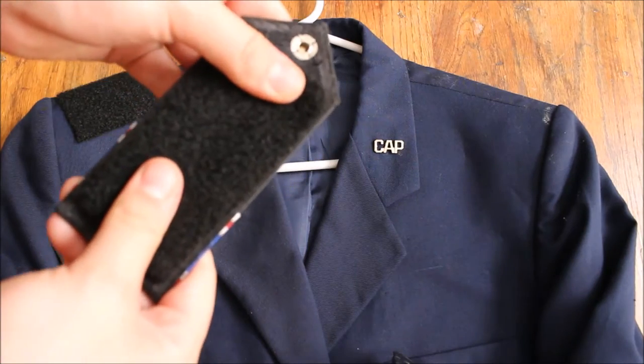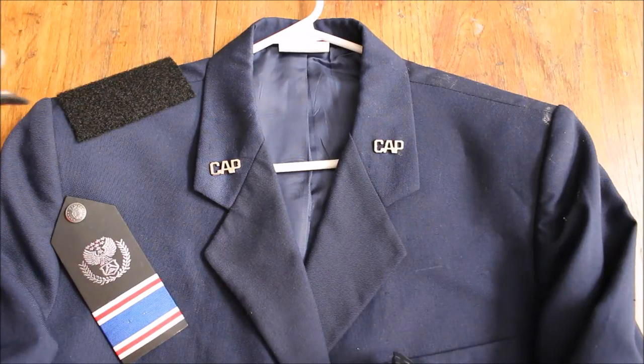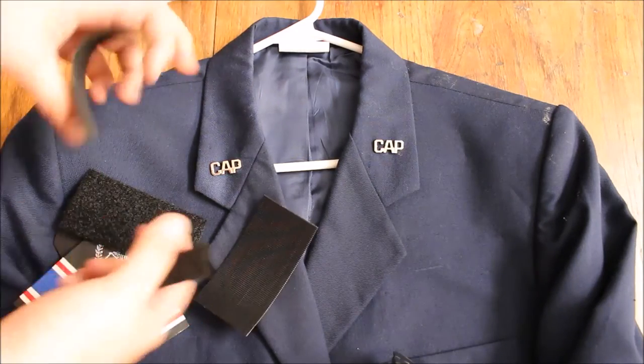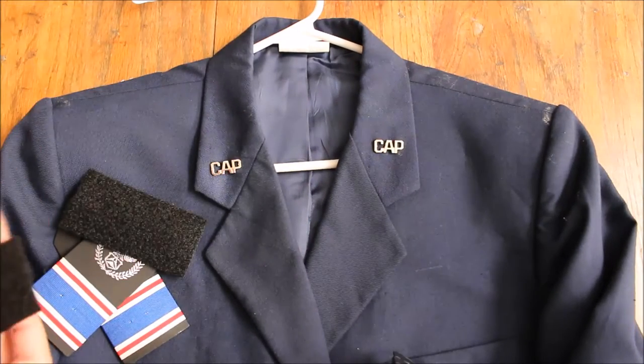I'll just put it right there and it will fit on, and I know that that's going to hold it. Instead of doing little dots, little strips, or anything like that — even though that's what you could do. Velcro's going to come with all four of the sides, because that's how Velcro comes, but we're not going to have to do anything with the other sides.